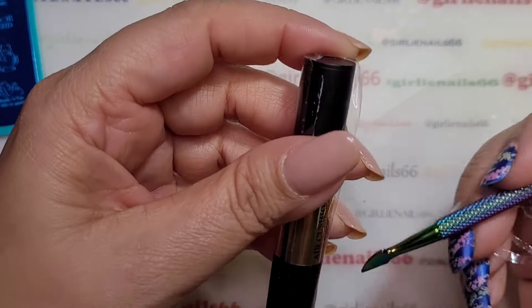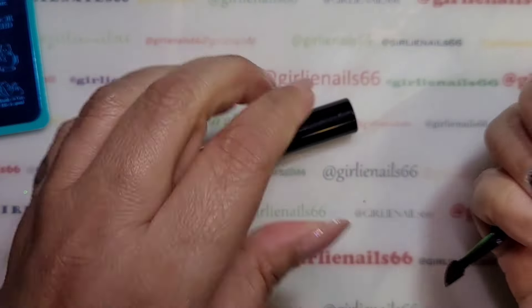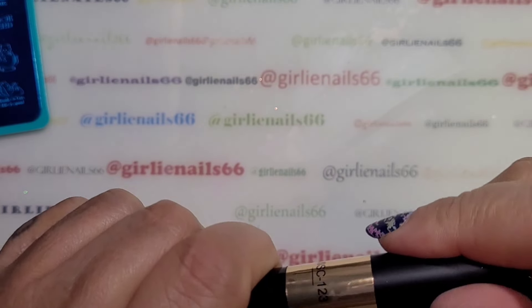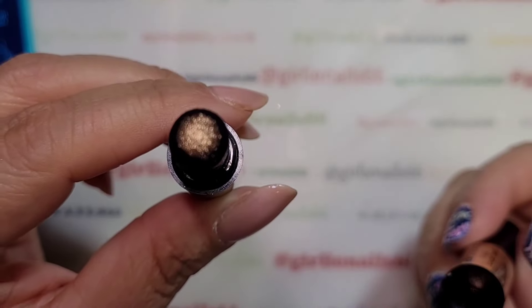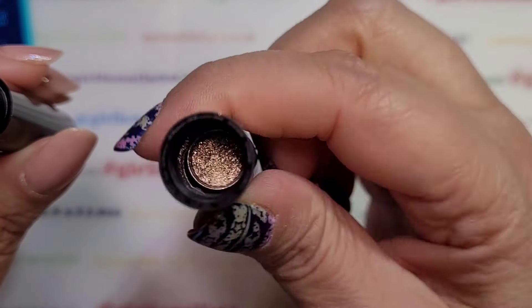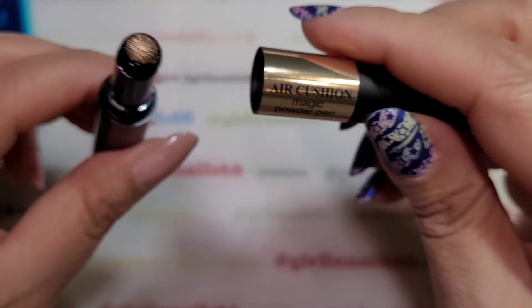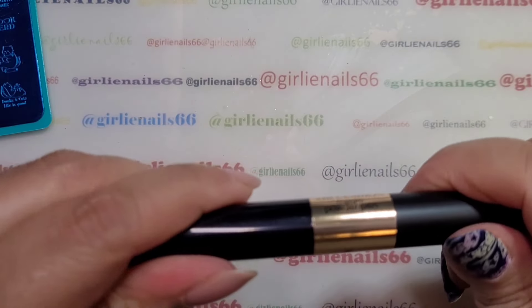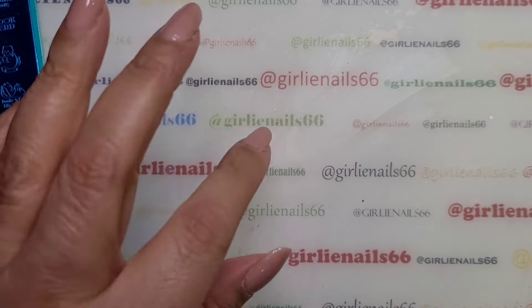I don't think I even opened it on the seam. I'll open it up, I just want to take a look. Oh okay — so it's like a bronzy color, and that is where the powder is. I've never tried one of these pen ones before, so that's interesting. Okay, we'll come up with something with that.